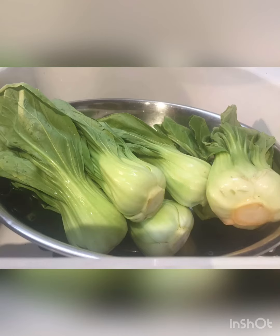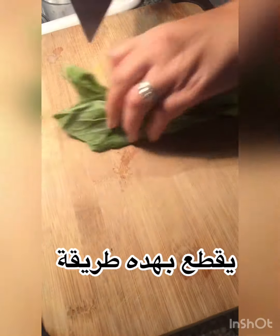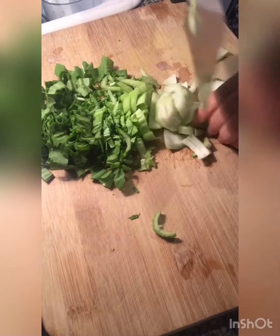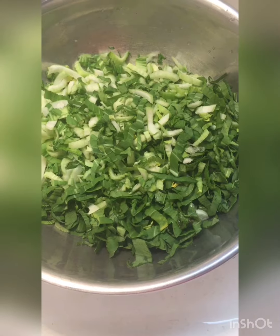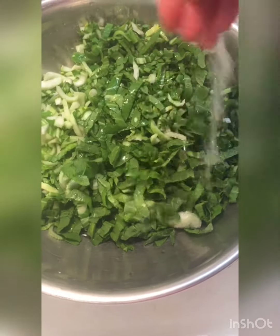You will need a couple heads of bok choy. We're going to cut the edges, then slice them up very thin. After we cut all the bok choy, we're going to put it in a big bowl and wash it once or twice, then put it in the strainer and go to the next step.